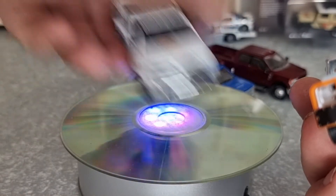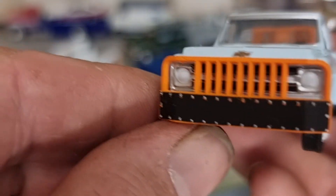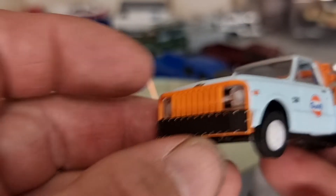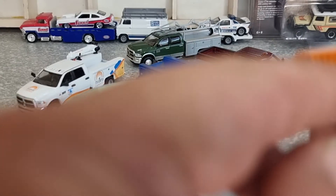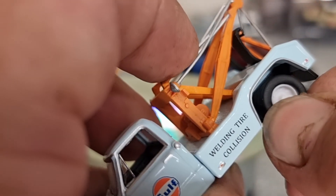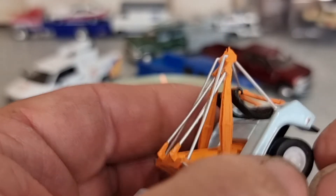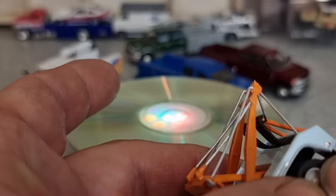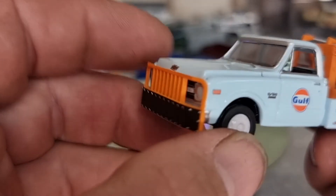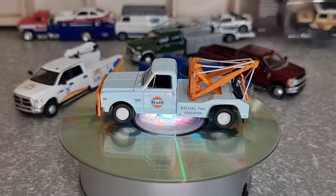I'm a little out of view there, but yeah — the welding, tyre, and collision details on the wrecker body. A little out with that tyre there too. A little better, but as long as that side's right — because that's the side I display it on. So I'll sit that there, let that spin around, and you can have a quick geezer at that one.